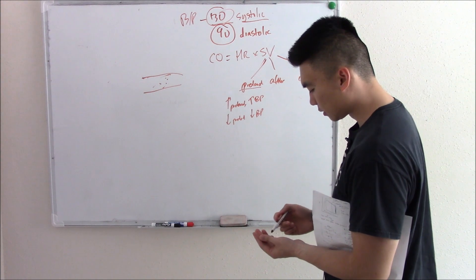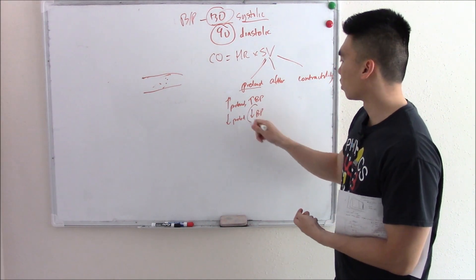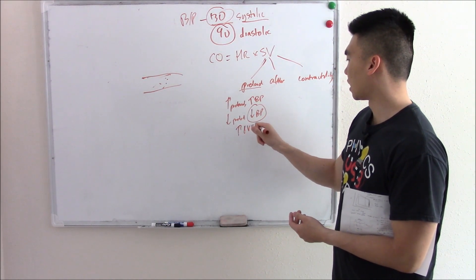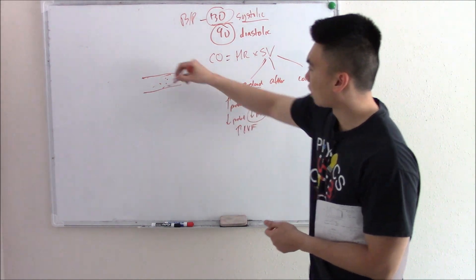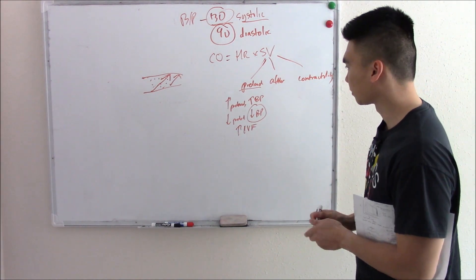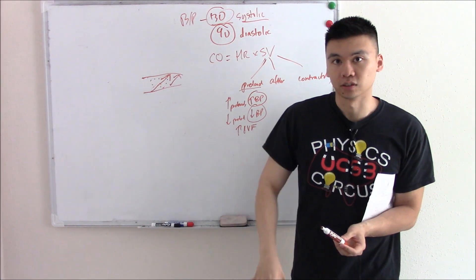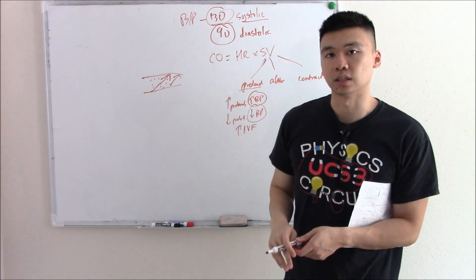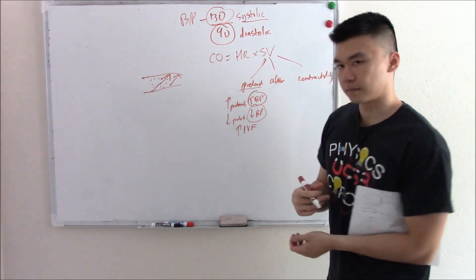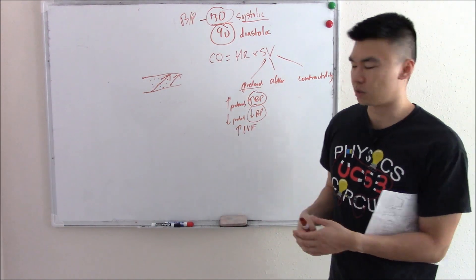We can artificially control this. For example, if someone is hypotensive — they come in with really low blood pressure — we give them IV fluids to raise preload and increase blood pressure. If someone comes in with really high blood pressure, we try to decrease that amount of fluid, decrease preload. That's what a lot of our drugs do — diuretics make you pee out all that fluid. That's how we can manipulate it externally with medicines and pharmaceuticals.